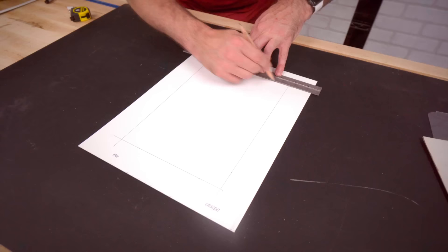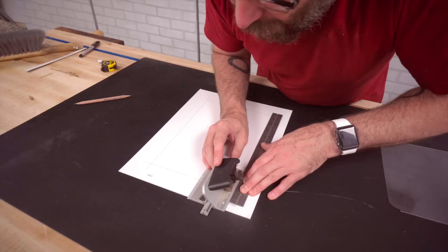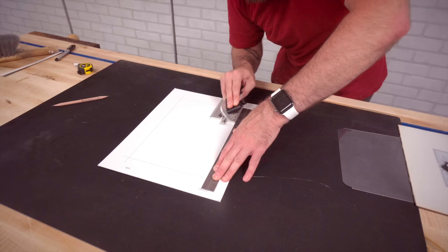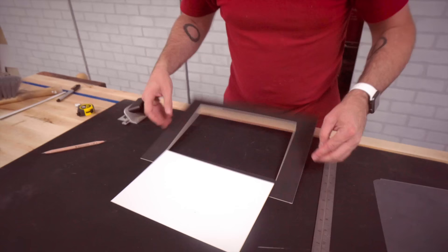We set our inside dimensions so it's going to overlap the artwork by a quarter of an inch all the way around. There's a little mark on the right side — I can line that up with my line, plunge down, and come all the way down until those two lines meet up right there. We do the same over here, and that piece should fall right out of there.